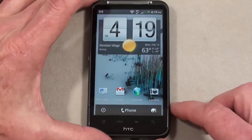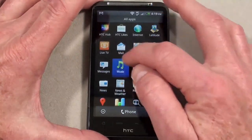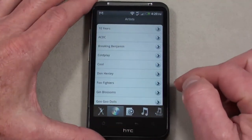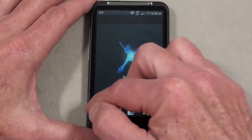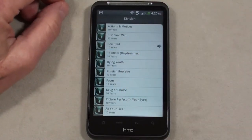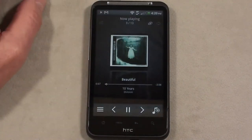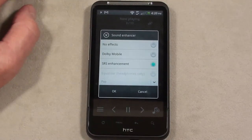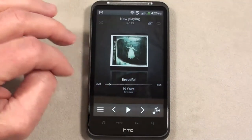Let's take a look at the music application. Nothing fancy — you get a list of artists, sort by albums, sort by playlists, all songs, and your connected media. The player itself has a sound enhancer, which I like, including a sound enhancer setting for when you have earphones or earbuds connected. It works quite well.